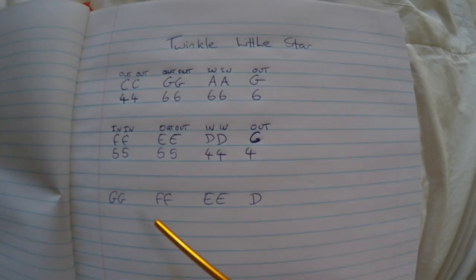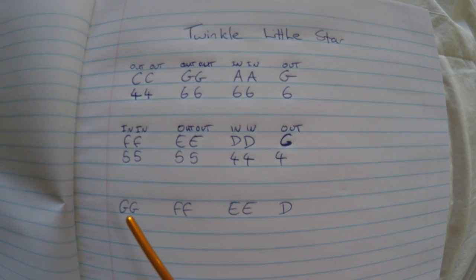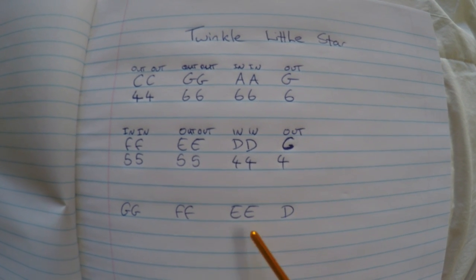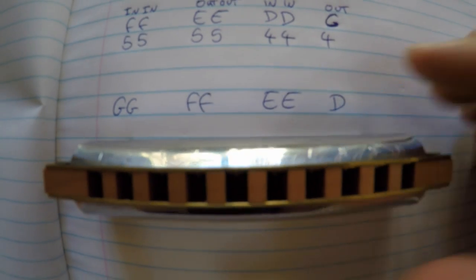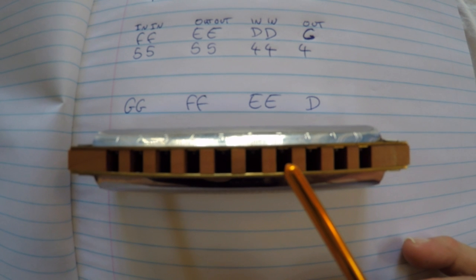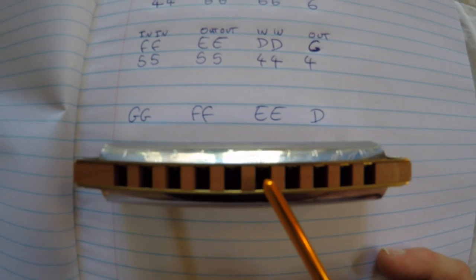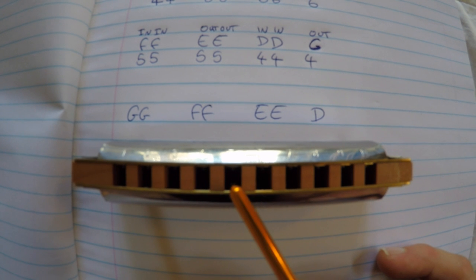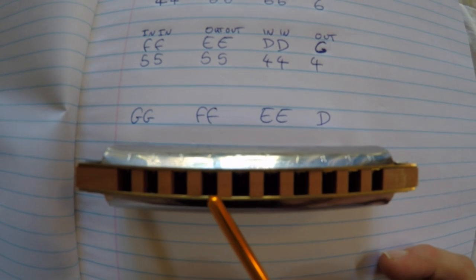So here we have the third phrase for Twinkle Twinkle Little Star, which is G, G, F, F, E, E, D — like that. On your harmonica, you go to hole 6, so it'll go G, G, F, F, E, E, D. We've got to figure out whether we're breathing in or blowing out.